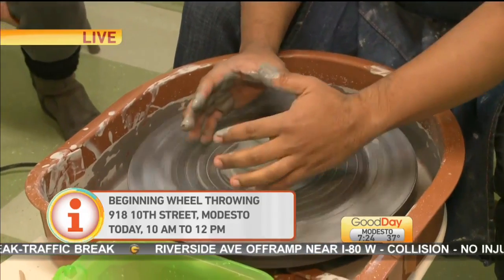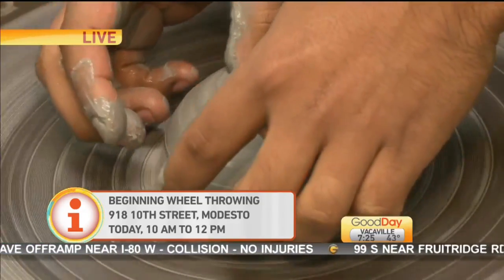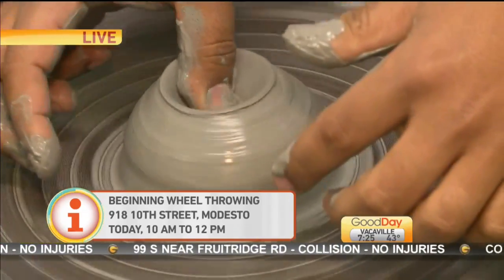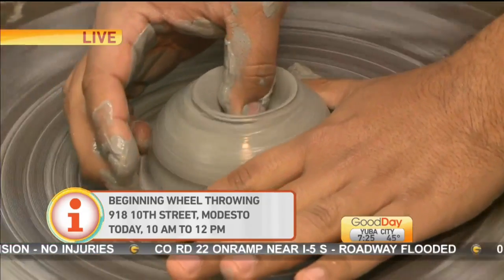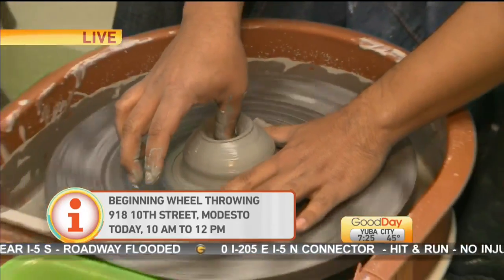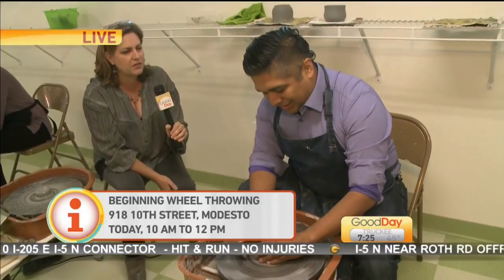So you can see your thumbs are wobbling a little bit. Try to put the center of your thumb down in. Okay, just one? Yeah, just the thumb. So if it's wiggling, you want to hold the outside of your pot with the other hand, so you don't want that thumb to move around too much. So add a little more water.